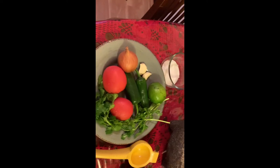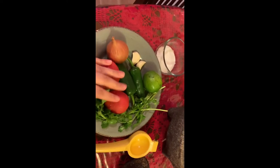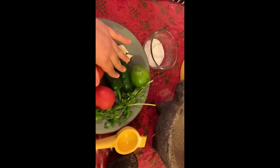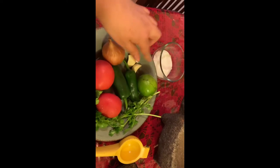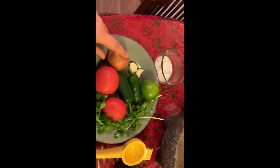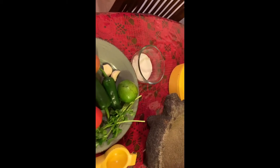Hoy voy a enseñarles a hacer una salsa en molcajete. The ingredients are: two tomatoes, dos chiles jalapeños, two jalapeño peppers, un limón, dos dientes de ajo — a lemon, two garlic cloves — una cebolla, one onion, un poquito de cilantro, a little bit of cilantro, and salt, and very little water, un poquito de agua.